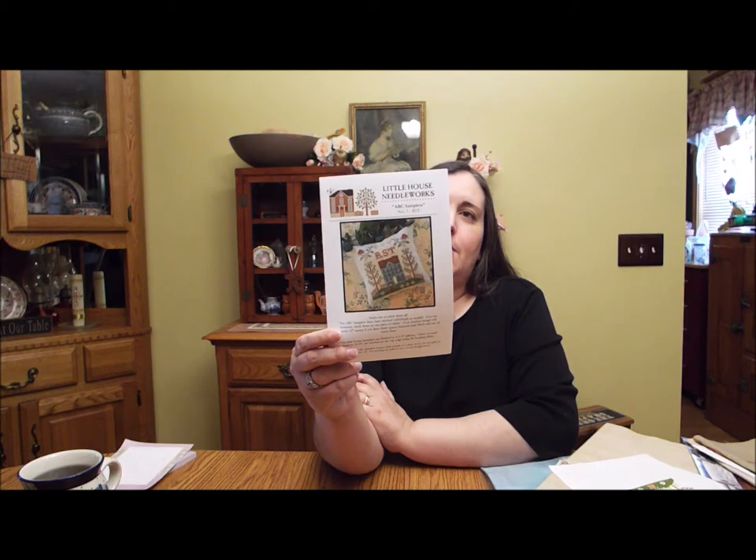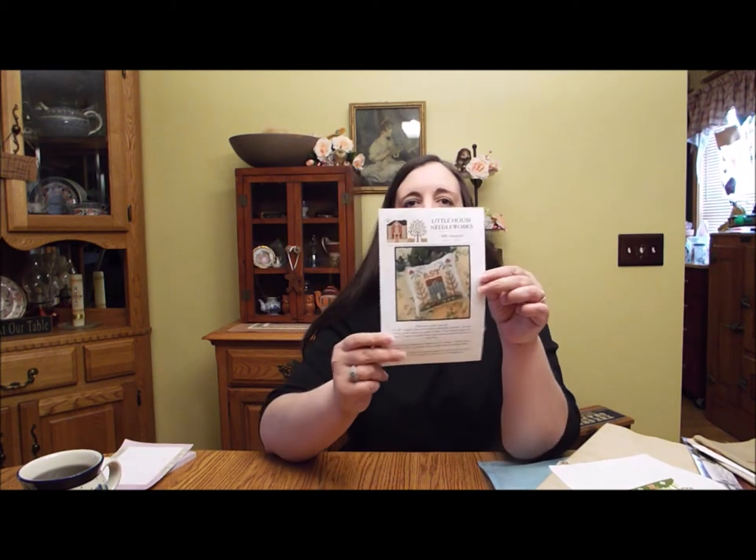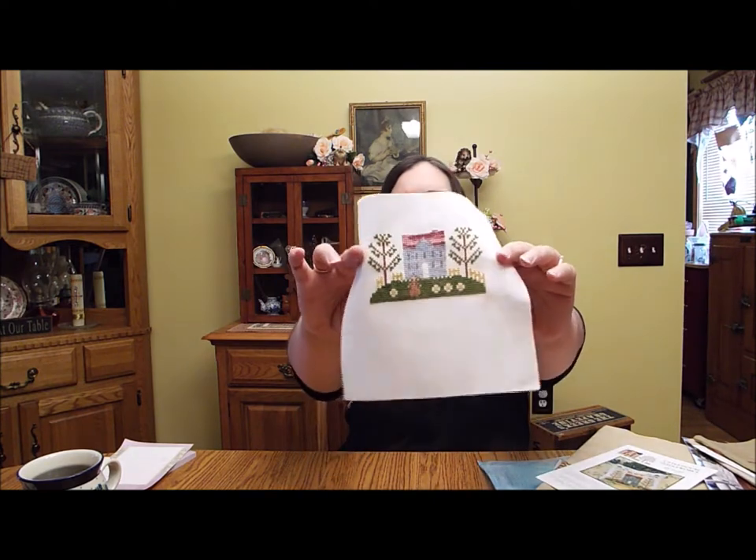My next finish was my Little House Needleworks ABC Samplers. I talked about how I was going to alter the pattern — I changed it from a three-story house to a two-story house. And I changed the colors to match a house that my husband and I went to see when we were first married. I gave it a sagging roof and changed the colors. It very much looks like the little house we saw — well, it's in better shape than the little house that we saw. I got that finished and I'm going to frame it and put it in our room. It's a very sweet piece with good memories.